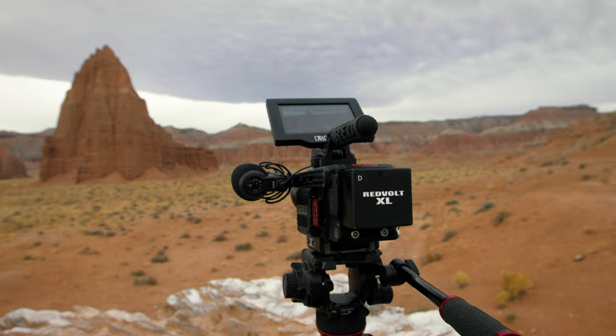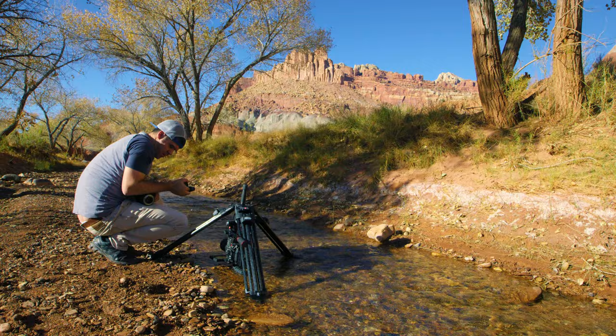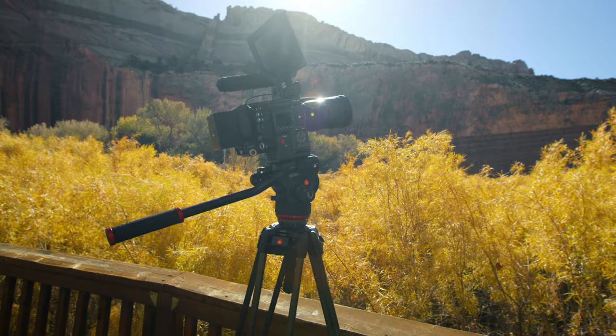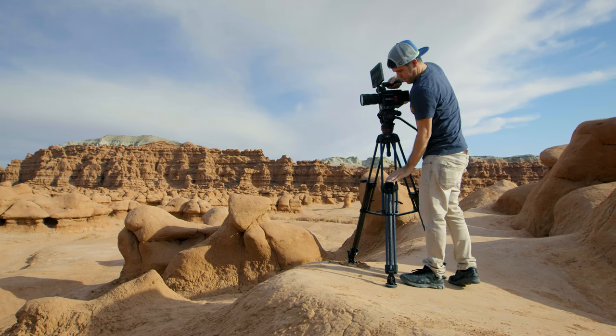Those were the tips and tricks for using a tripod. Manfrotto tripods are the only tripods I've ever owned — we have a long history. I genuinely love them; they're lightweight, compact, and I'm pretty rugged with everything — throwing it in the mud, in the water, in the car, traveling all around the world — and I'm still using Manfrotto tripods. I will continue to use them for the rest of my life. Thank you so much for watching.